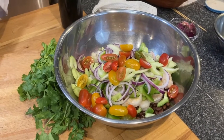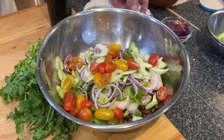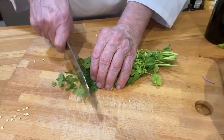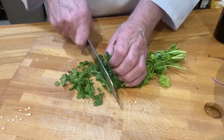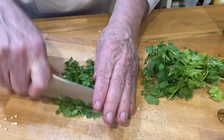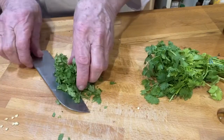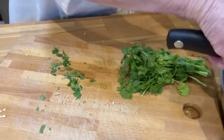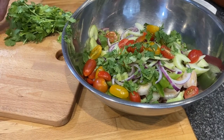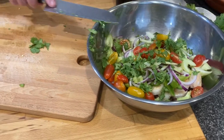You can see all the colors building in there. Then I'm going to take some cilantro, cut a little bit off, chop it up, and just sprinkle that in. I love the smell of cilantro. If you don't like it, you could substitute something else partially or fully.